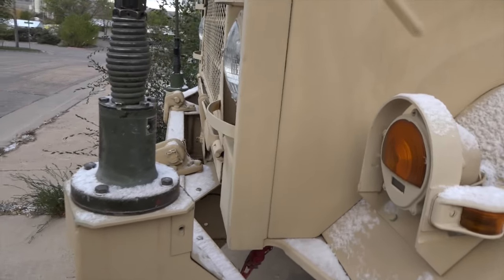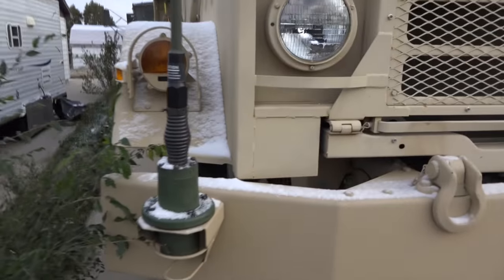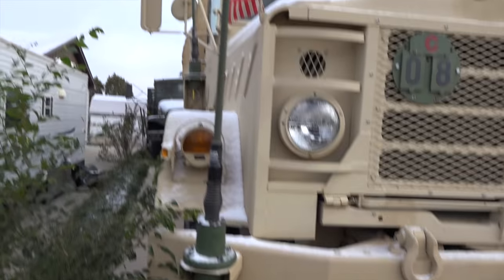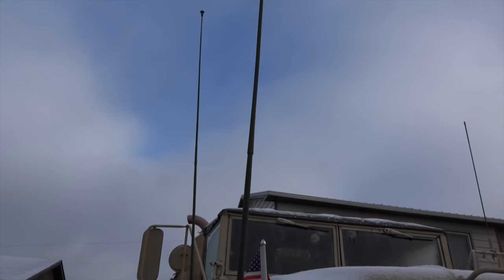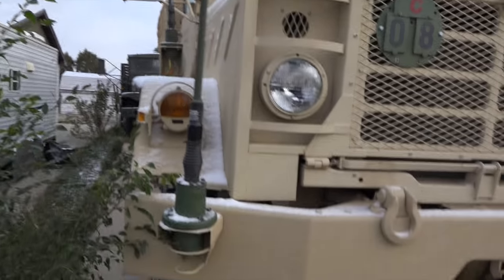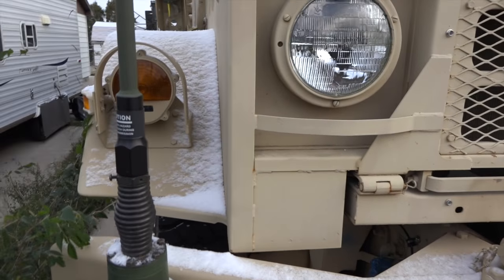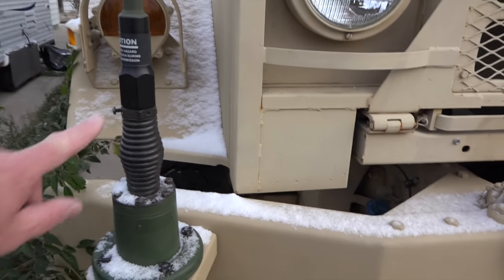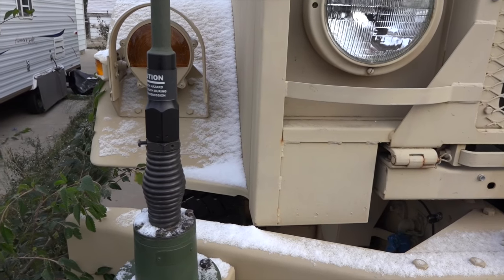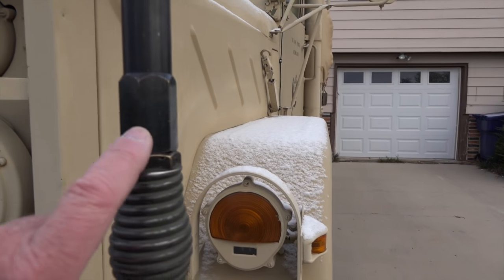These antennas here — this front one goes to my R442 receiver, which is a receiver only. That one up there goes to my RT246. I also ordered extra antennas, but when they arrived they were the wrong size. As you can see, the base here where it screws in is a lot larger than the one right there.